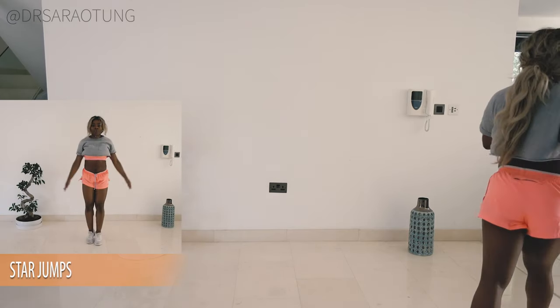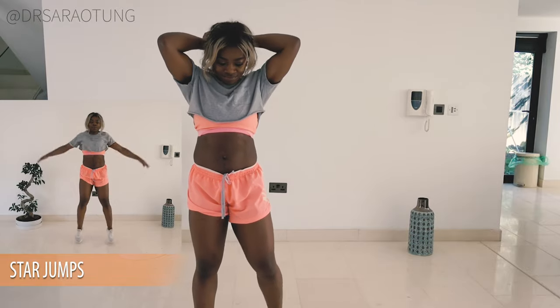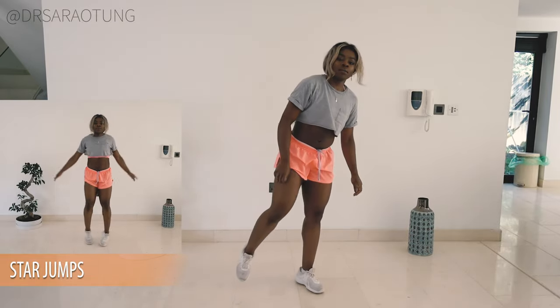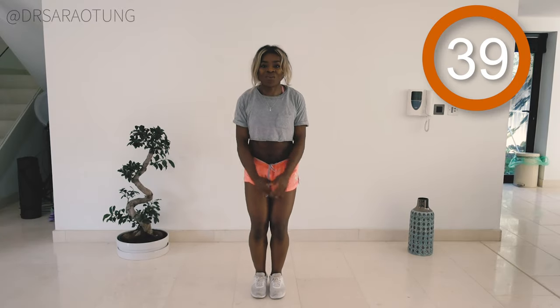The first exercise we'll be doing are these star jumps. So good old star jumps, it's a nice starter exercise to really get us into it but still gets the heart rate going at that optimum fat burn zone. Okay so ready and go.